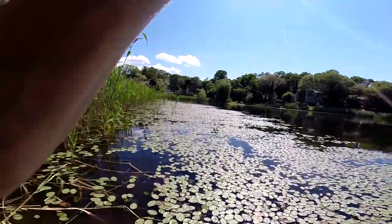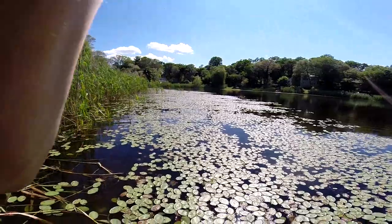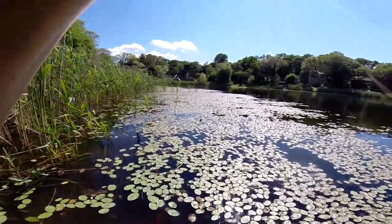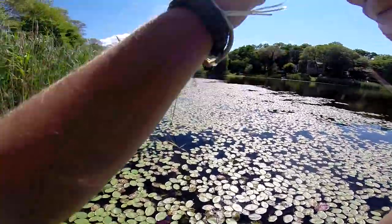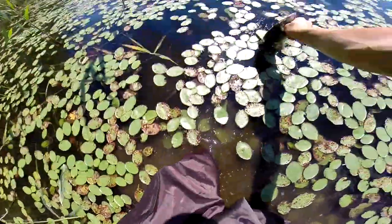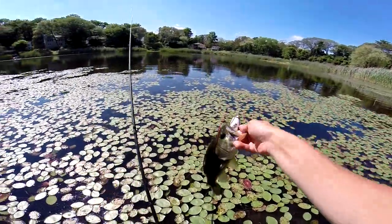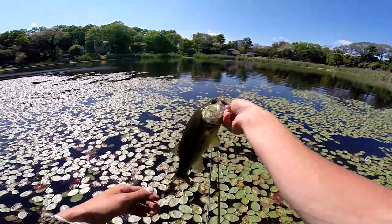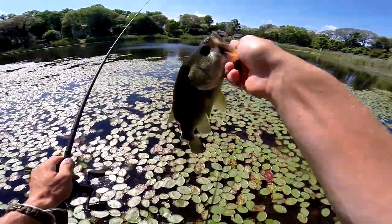There we go — we're into a fish! Right when it hit the water. He's in so many weeds, come on! There we go — all that for a pound and a half fish. That's awesome! He absolutely annihilated that two dollar frog from Dick's. I love frog fishing.